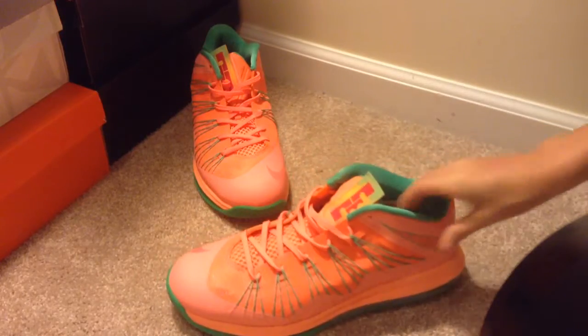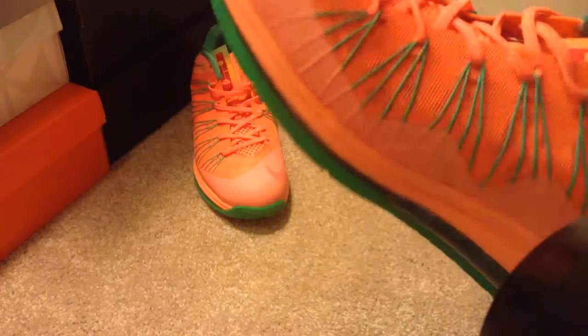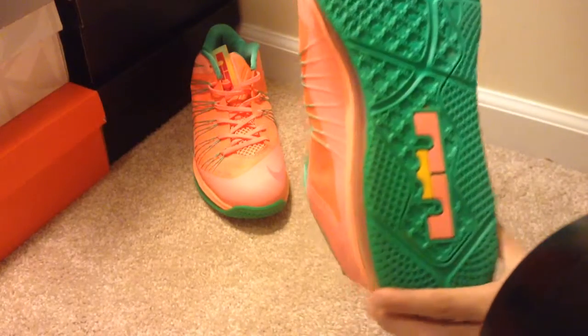I'm not really digging the flywire, but I could live with it. These are really nice condition, like 9.5 out of 10.